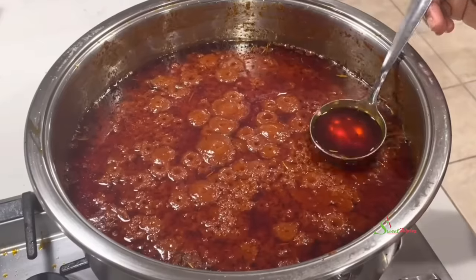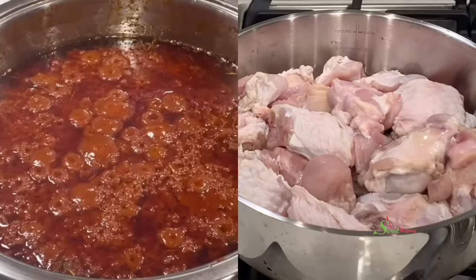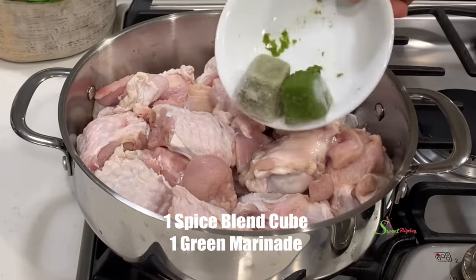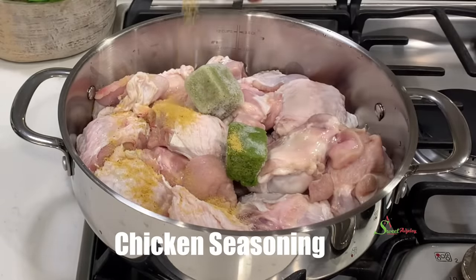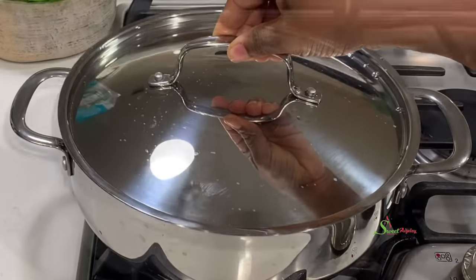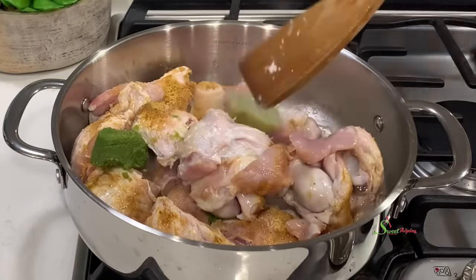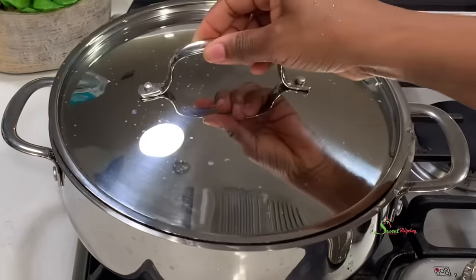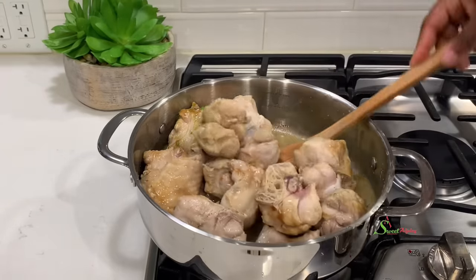Now let's get into today's recipe, which I call my lazy day jollof rice. We'll be enjoying this jollof rice with some turkey wings. To the turkey wings I'll add one spice blend cube and one green marinade, plus chicken seasoning and salt to taste. Cover it up, bring it to a boil, give it a good stir, and allow it to steam in its own juices for about 10 minutes before adding enough water to cook the turkey until it's done.